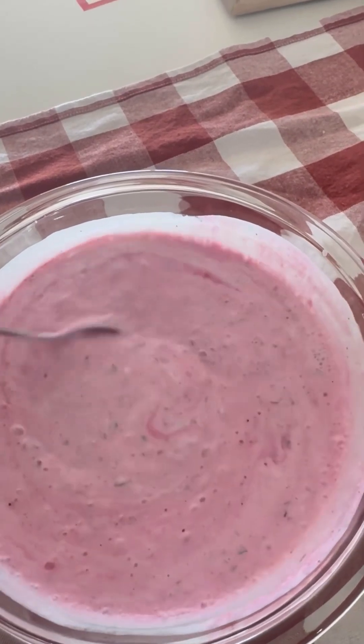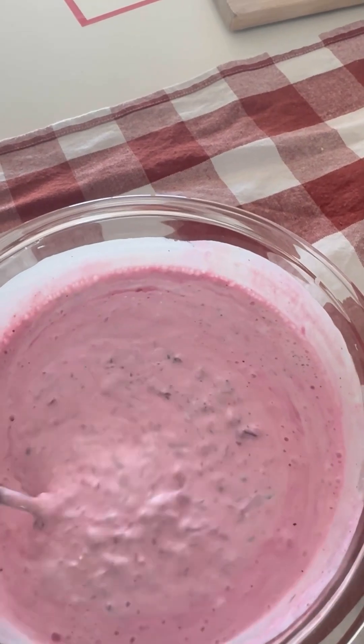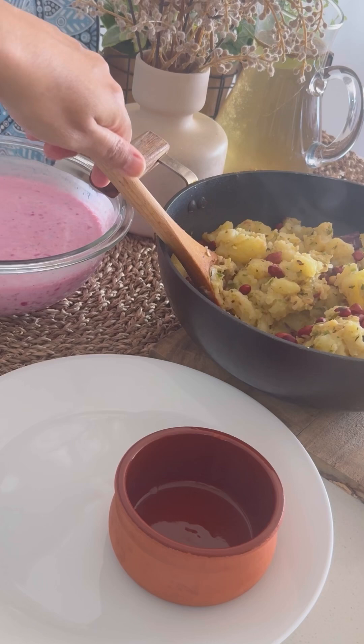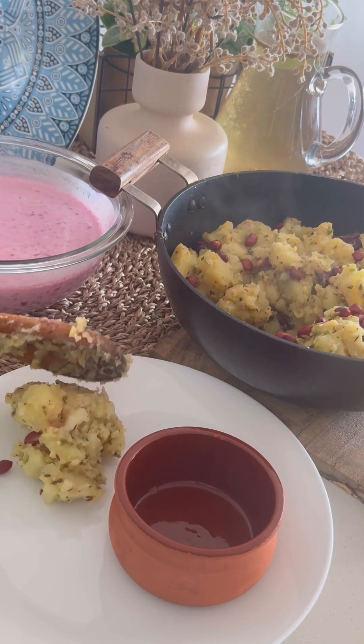Add some salt — I prefer to add pink salt as it tastes very good. Mix it well and our tasty pink raita is ready. It looks as good as it tastes — serve it with your aloo.